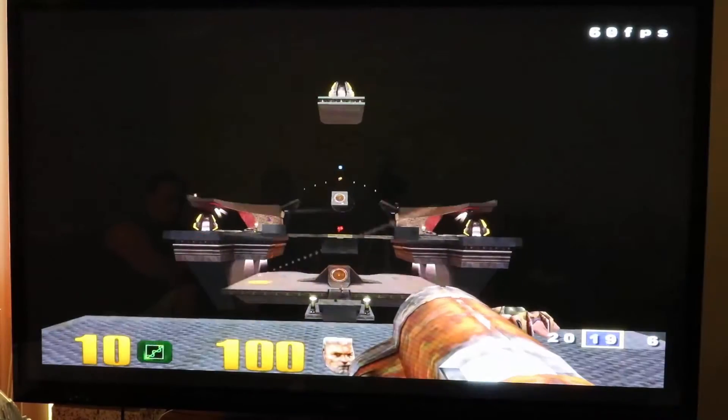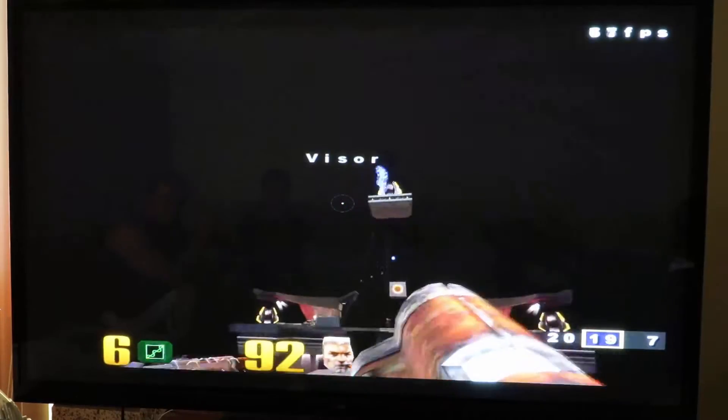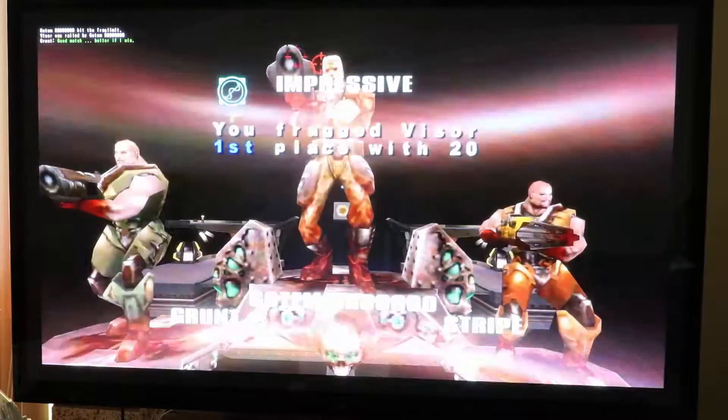It has to be an epic shot to win the game. While damage coming, get ready. Damn!